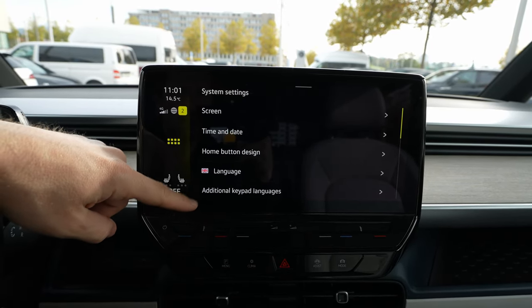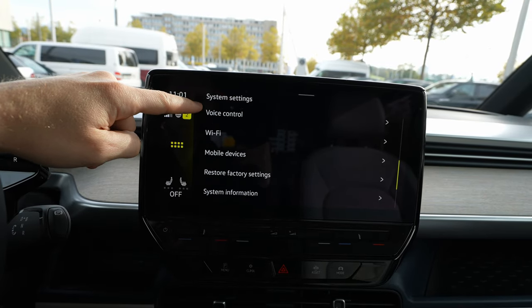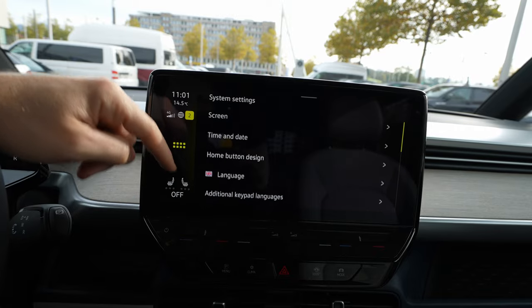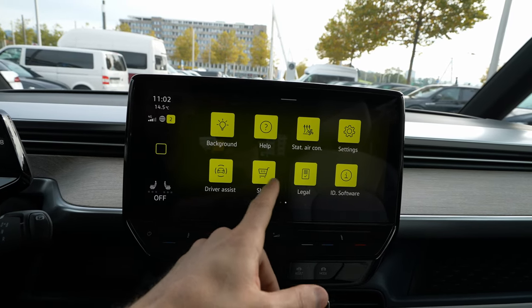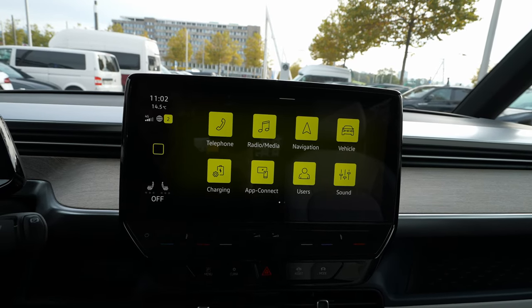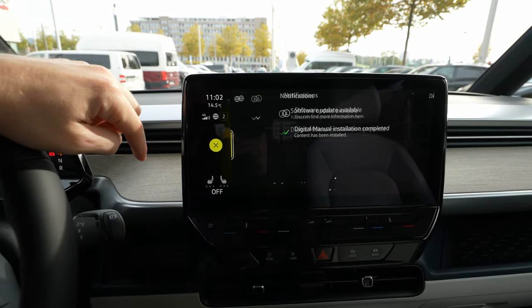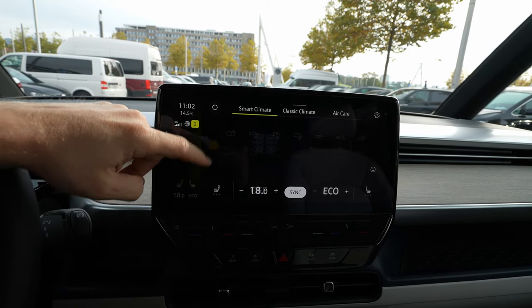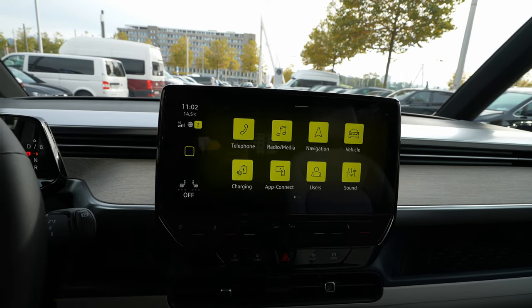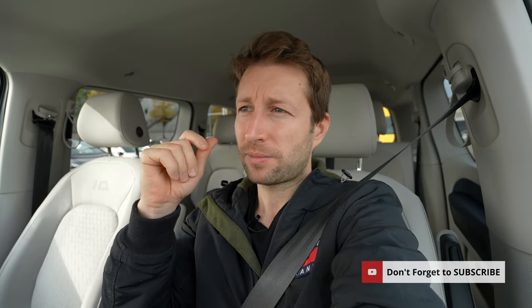Basic settings are also there — things you find in all Volkswagen cars: language, time, units like kilometers/miles and Fahrenheit, Wi-Fi, device information, copyrights, driver's seat, legal ID software, and more. Overall, these are all the settings and this is the multimedia system — nothing different from the other ID cars. It also has internet connectivity. I like it; it's much more responsive than before thanks to an improved processor and memory.